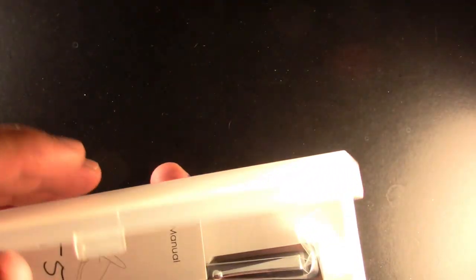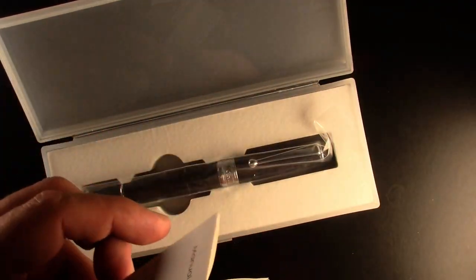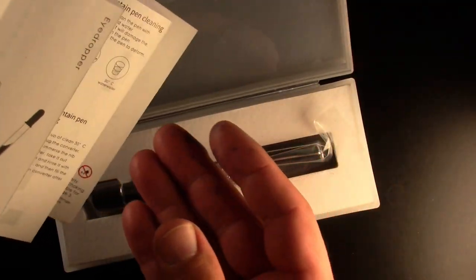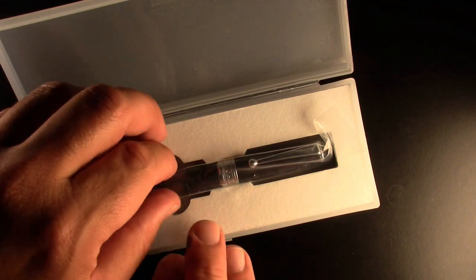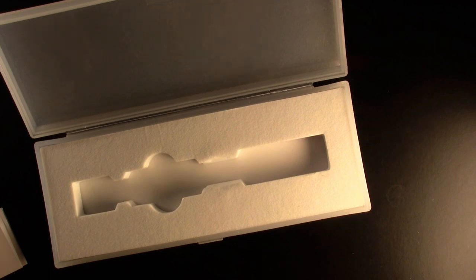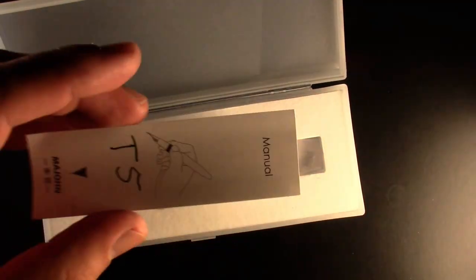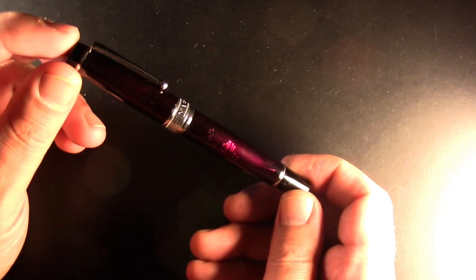It arrives in a very nice pen case — great for selling or giving a pen away. Inside there's a little instruction sheet on how to fill the pen and how to clean it. We also find the pen in a plastic wrapper. That's enough on the packaging.